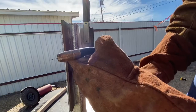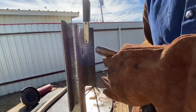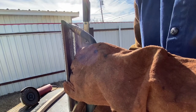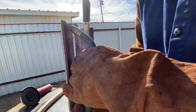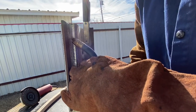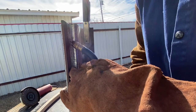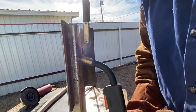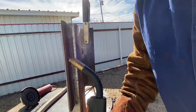Welcome back, Quincy Wells. If you haven't already, hit the likes, message, subscribe. Today we're gonna be learning flux core downhill with a little half moon technique all the way down. We're using my Hobart Handler 140. I'd like to be about half inch thick. Remember your gun angle — I keep mine about 10 to 15 degrees. We're gonna be doing half moons all the way down. Look at the puddle, make sure it fuses both pieces of metal all the way down. This is flux core, gasless.